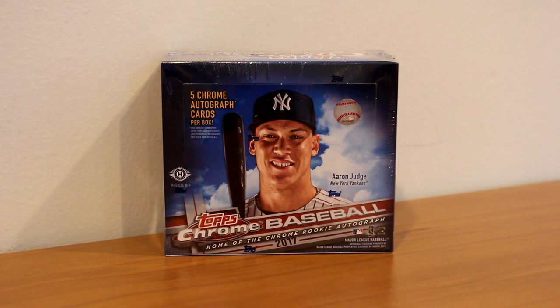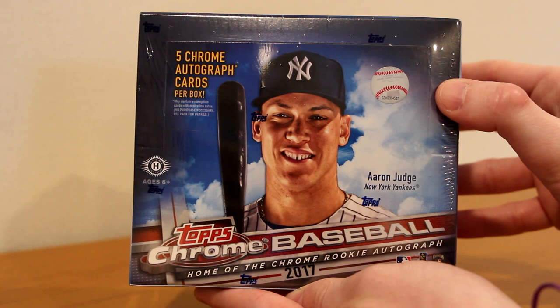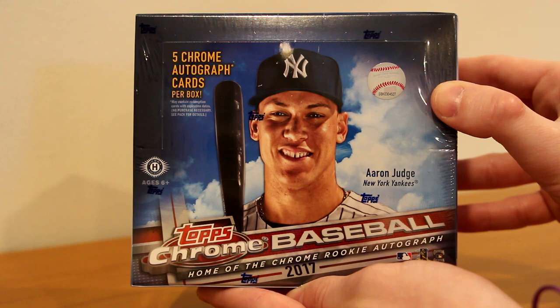There are a lot of nice rookie autographs — Judge, Benintendi, Bellinger, Moncada, and a whole lot more. So let's rip into it. Here is the box. 2017 Topps Chrome Baseball. Aaron Judge and his gap teeth right on the front of the box. MLB sticker right there. Five Chrome autograph cards per box. Home of the Chrome Rookie Autograph.